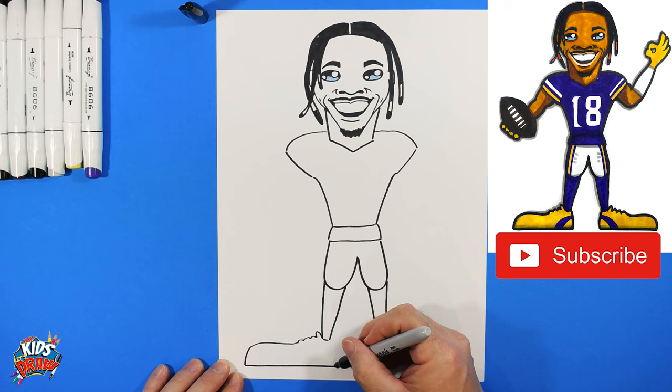We're going to fast forward now. Thank you so much for joining us on Hey Kids Let's Draw — please subscribe, we're trying to build our subscriber base. Share this video with your friends, have them subscribe, and keep commenting, liking, and sharing. Thank you for joining us to draw Justin Jefferson!